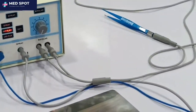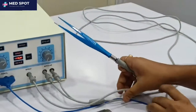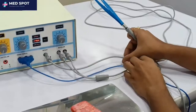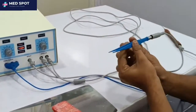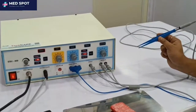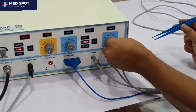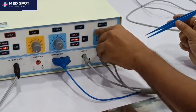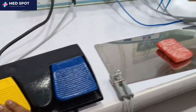Now we will test the bipolar accessory. This is the bipolar accessory. The machine is now in bipolar mode. We just need to increase the intensity for bipolar — press this button. The bipolar is now activated and running.